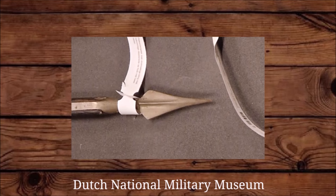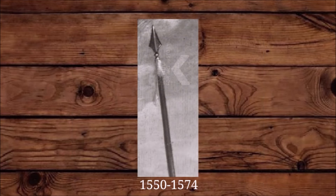These pike points almost always have a very strong midrib, which gives the very end of the point a square cross-section. This makes the point far less likely to bend or break on impact.